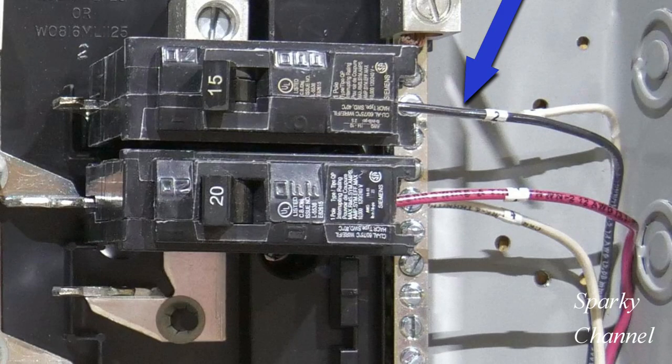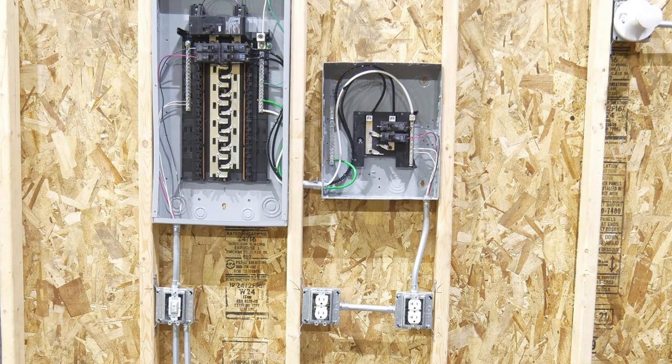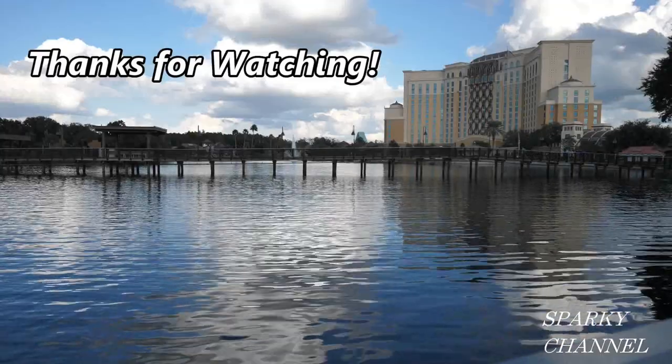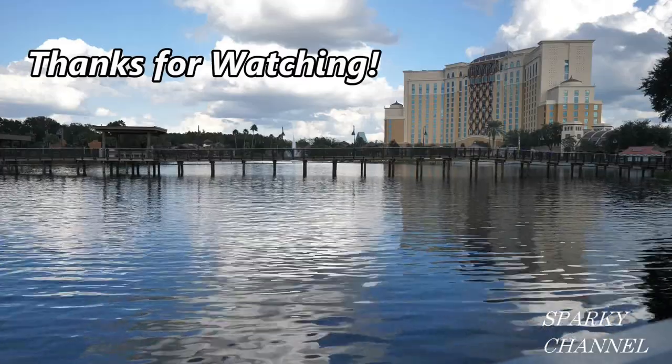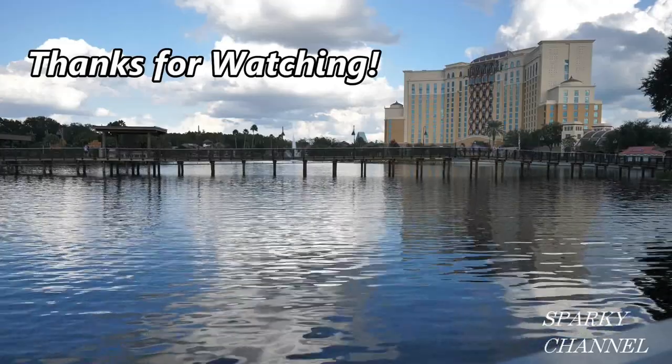Now Greg puts stickers on the wires in the panels to designate what circuit they go to. For example, this black wire is marked number 2 and goes to circuit breaker number 2. Here's your conduit that carries two circuits — a 20 amp circuit for this receptacle and a 15 amp circuit for this receptacle. I hope this video was helpful. Bye.